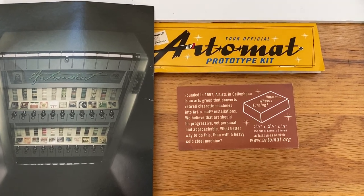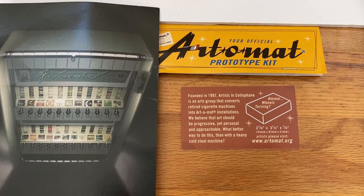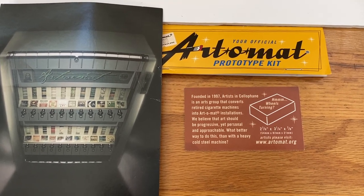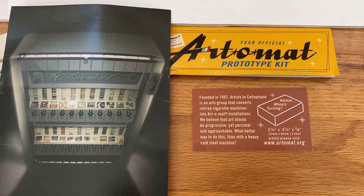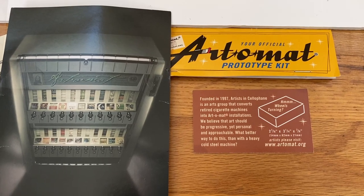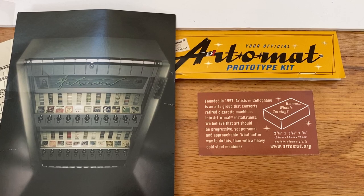Hi everyone. I'm here to talk about how to be an Artomat artist. What's an Artomat? It's the brainchild of North Carolina artist Clark Whittington, who converted old cigarette vending machines into art vending machines.